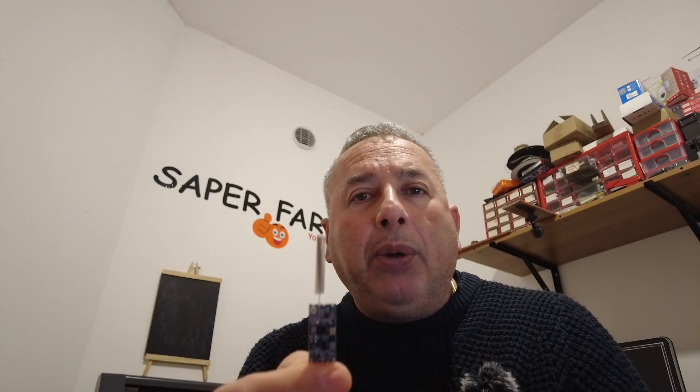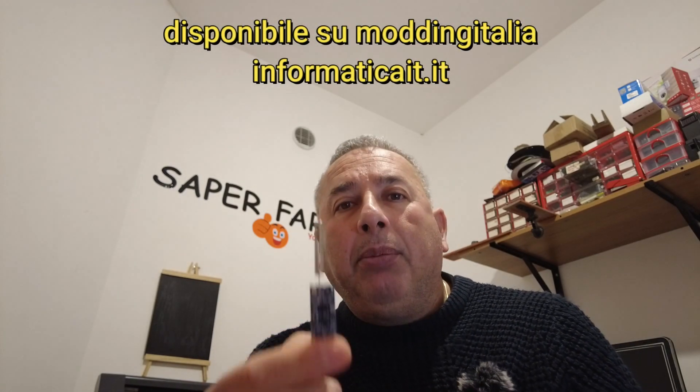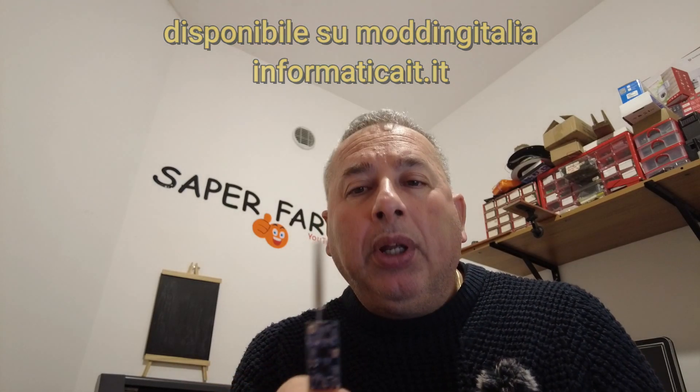Il costo di questo modulo: io l'ho acquistato presso un negozio eBay a circa 12 euro, però si trovano addirittura nei negozi cinesi anche con molti euro in meno, parliamo anche di 4-5 euro al modulo. Consigliato sì, perché non costa tanto e permette di avere una comunicazione a distanza abbastanza ragionevole per poter effettuare diversi tipi di utilizzi. Nel mio caso ho fatto solo un prototipo per parlarvi di questo modulo, però mi piace come modulo perché non è molto costoso e tra l'altro molto semplice da utilizzare.